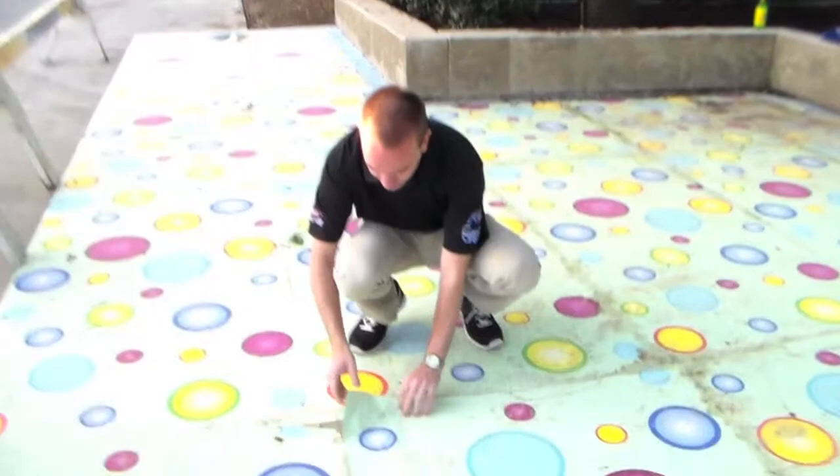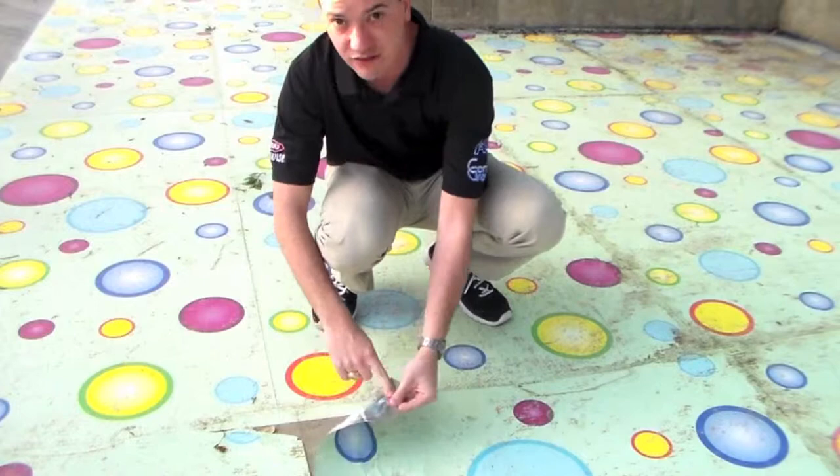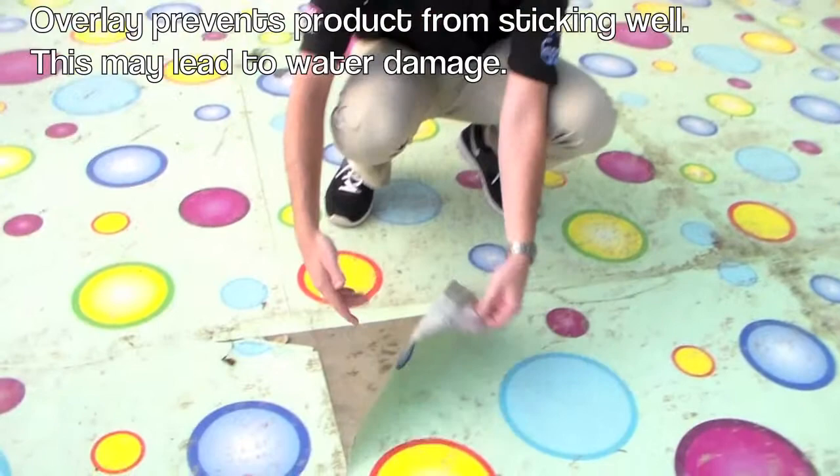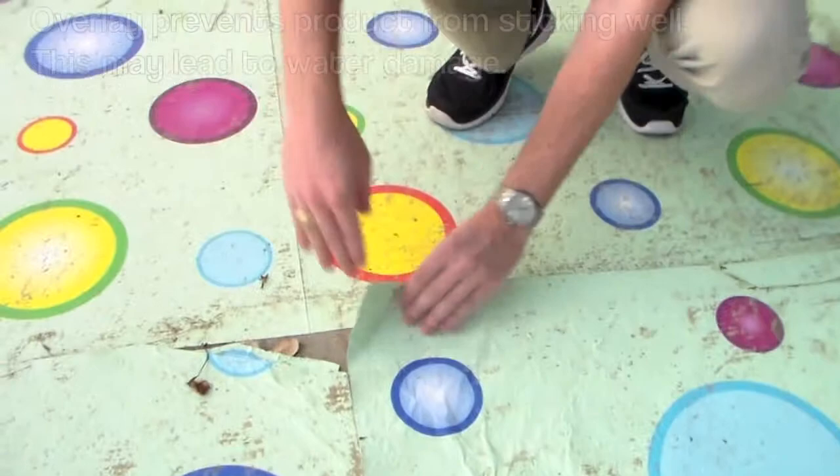The problem with this one right here is we laid one on top of the other one. The adhesive on the bottom doesn't stick very well to the product — it's going to stick much better to the concrete. So when you stick it here like that, there's a tendency for a lot of water to get under it. It doesn't stick very well, and you get water all the way under it, which causes a lot of water damage.